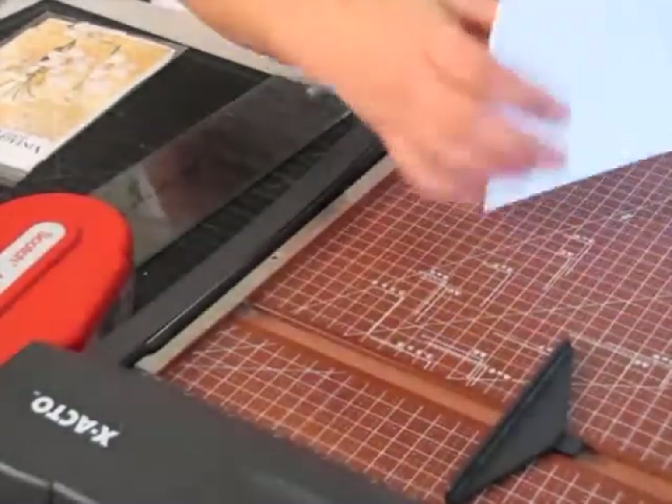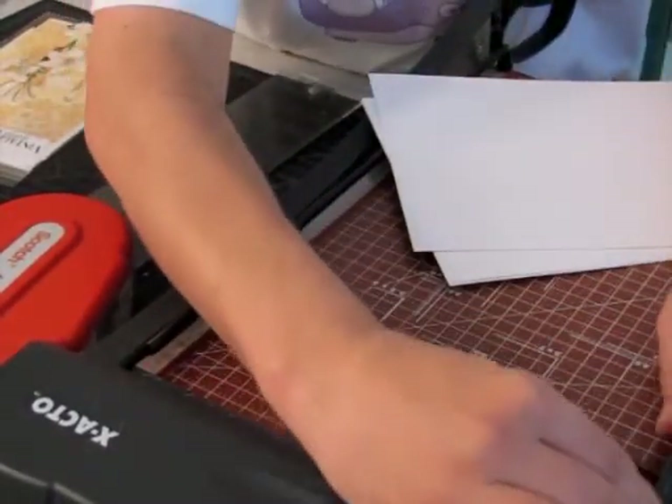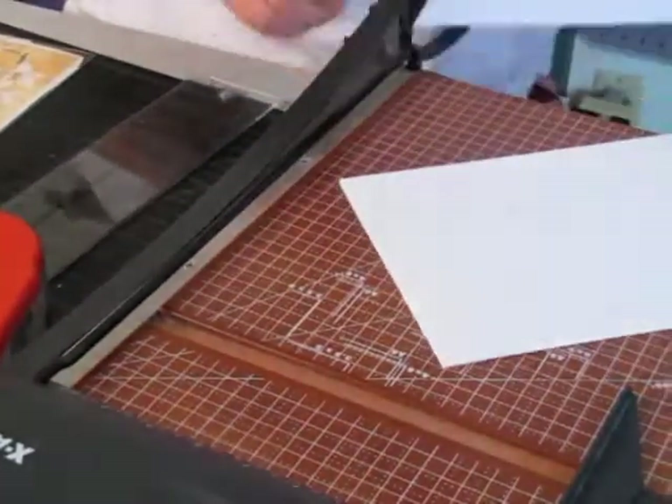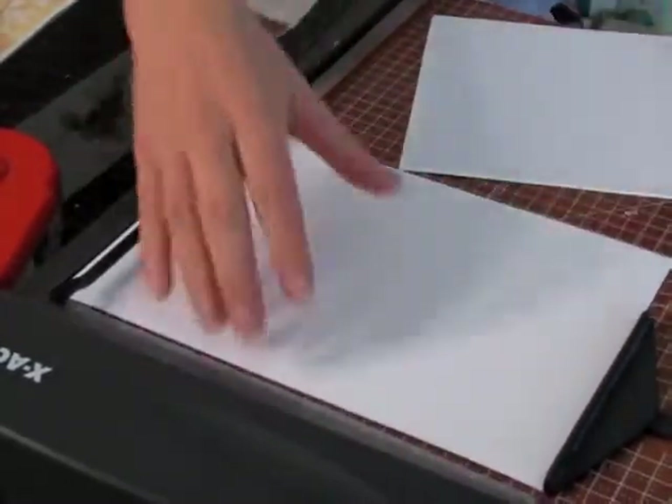And then I'm going to move this to 10 inches so that I have my 7 by 10 inch card. So when I fold it, I'll have it at 5. And then I'll just do one of these to kind of show you.